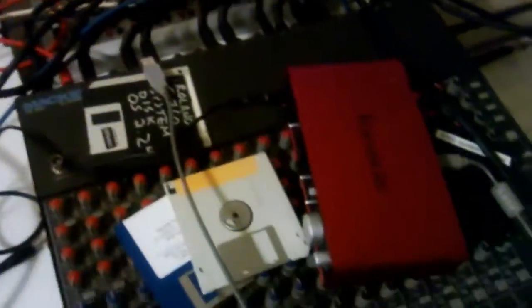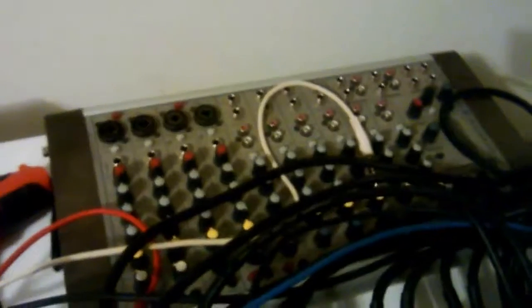Here's the mixer — I've got the old CR1604 with some random floppy disks, my interface the Focusrite, another mixer over there. We have the Korg SD400 signal delay, some more disks and whatnot, and the MPC1000 — there's my baby.